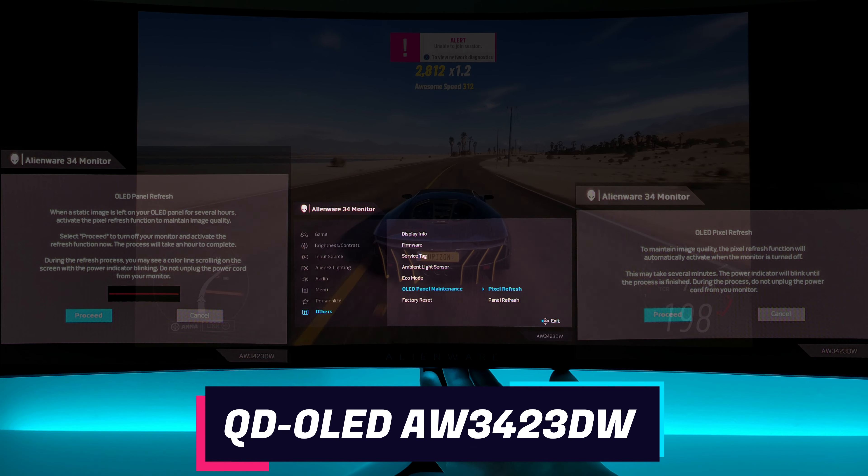There is also a panel refresh. When a static image is left on your OLED panel for several hours, activate the pixel refresh function to maintain image quality — select proceed to turn off your monitor to activate the refresh function. The process will take about an hour to complete. I have not done this yet. During the refresh process, you may see a color line scrolling on the screen with the power indicator blinking — do not unplug the power cord. The panel refresh is activated at a usage time of about 1500 hours. This is when the panel refresh option will notify you that it's time, and you have to manually do it — select proceed and it will run automatically. So the panel refresh, unlike the pixel refresh, does not do it automatically; you will have to enable it when prompted.